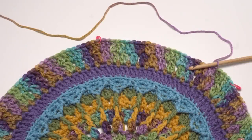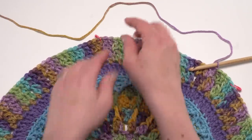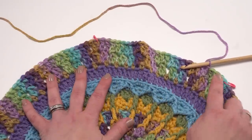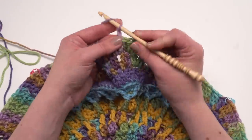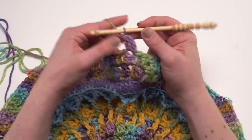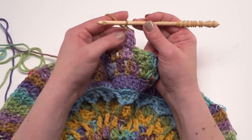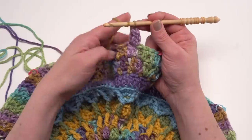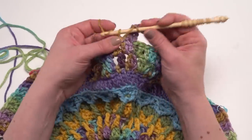Here we are at the end of round 14 with 162 stitches total — two double crochets in each chain one space, except the marked ones got three, with the stitch marker moved up to the center of those three. Then we join and are ready to begin round 15. We start with a chain two, then work a cluster in that first stitch, chain one, and then make a cluster and chain one 10 more times, skipping a stitch in between each one, until we've got 11 clusters and chain ones made.